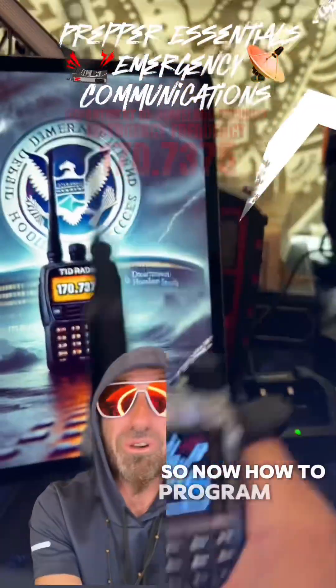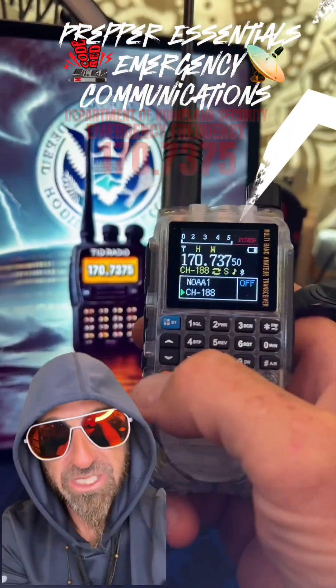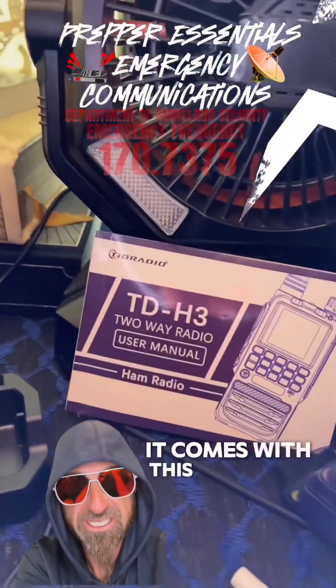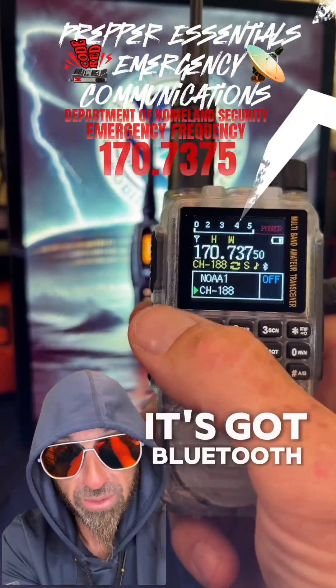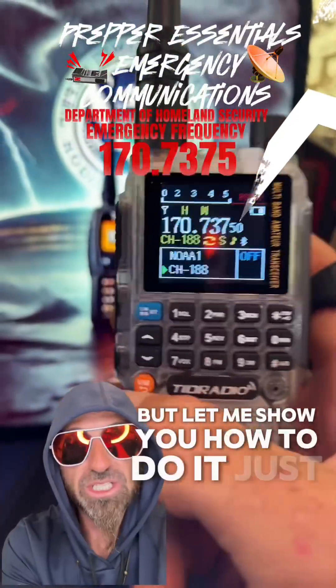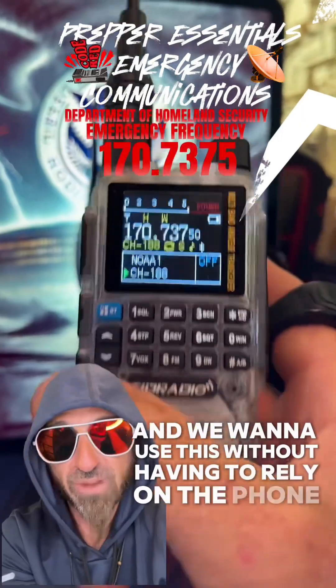Now how to program this thing. First, let me show you a little bit of how to use it — it's a little complicated. It comes with this right here. This particular one you can program with your phone; it's got a Bluetooth button right here. But let me show you how to do it just in the field, because this is prepper stuff and we want to use this without having to rely on the phone.